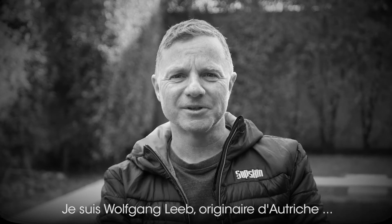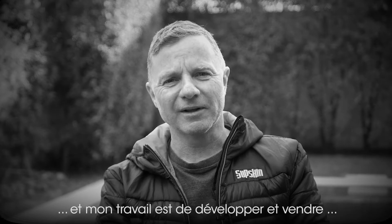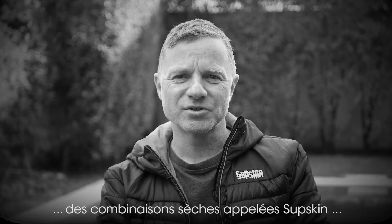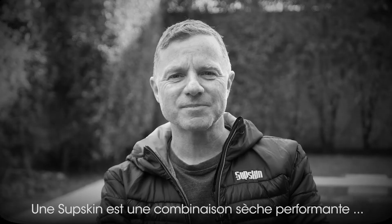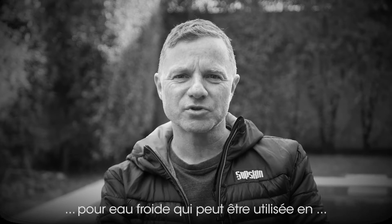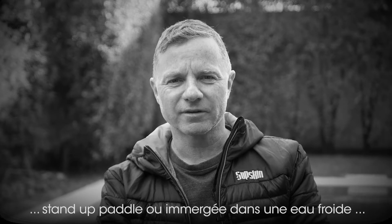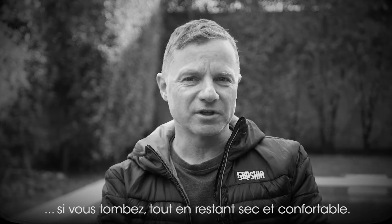I'm Wolfgang Lieb, originally from Austria, and my job is development and selling a dry suit called Subskin for the stand-up paddle business. Subskin is a performance cold water wear that you can use for being on a stand-up board and being on cold water, and if you do fall in, you stay dry and comfortable.